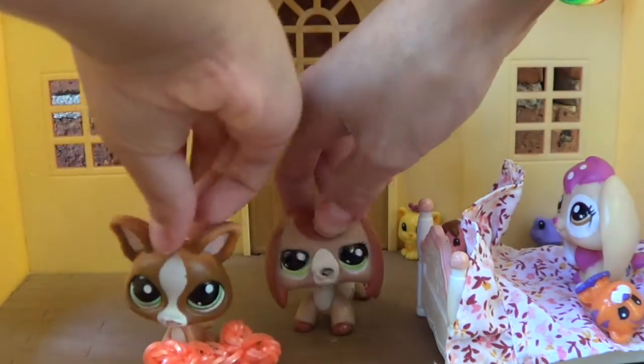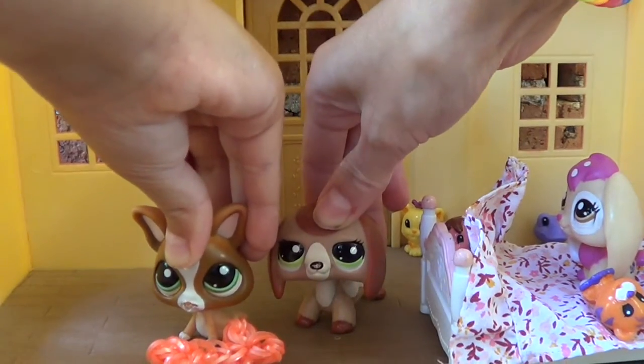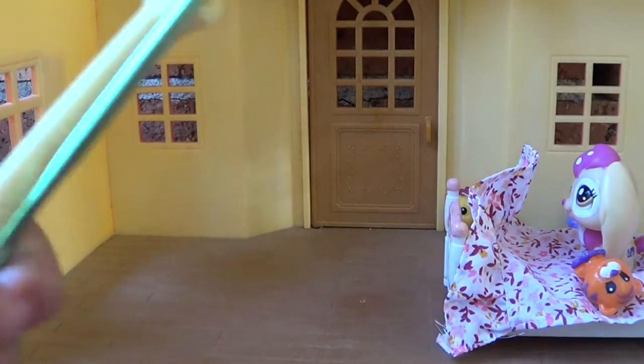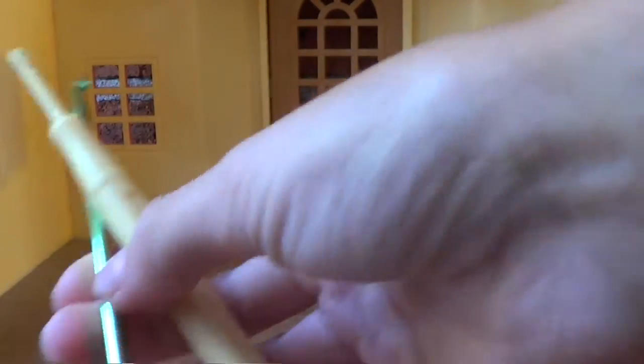So all you will need to make this: you will need loom bands, a loom hook or a crochet hook, and that's basically what you'll need — and your fingers of course. We will both be doing this DIY.